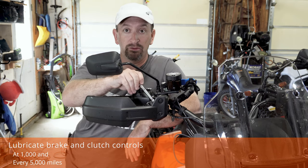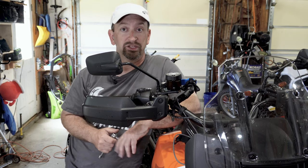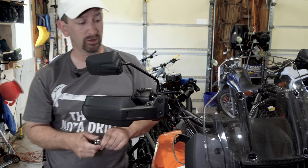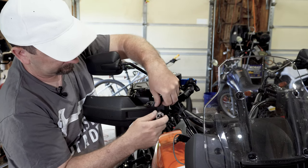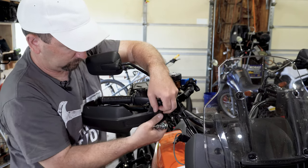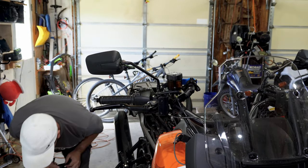As part of that every 5,000 mile service, it also calls for lubricating the brake and clutch controls. That consists of lubricating the pivot pin for the front brake lever, the pivot pin for the clutch lever, as well as lubricating the clutch cable. Just to make it easier to see on camera, I'm going to take the hand guards off to get them out of the way.